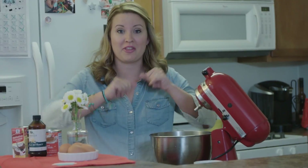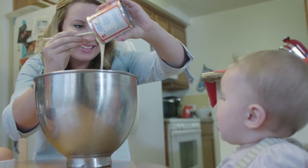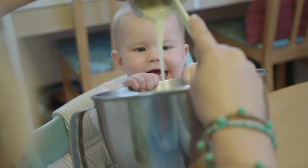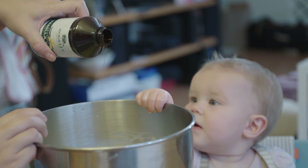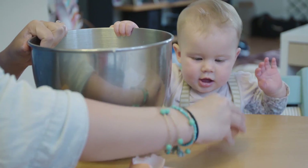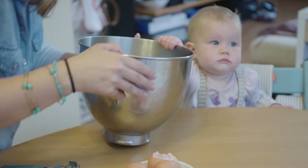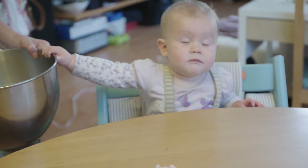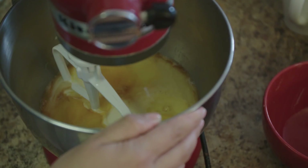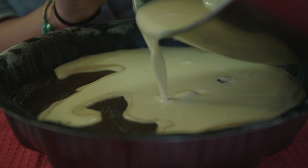Jazz hands — for the flan! We've got sweetened condensed milk, evaporated milk, vanilla, coconut extract, and four eggs. Blend it all up. Now we just need to pour this onto the chocolate cake, but really slowly.